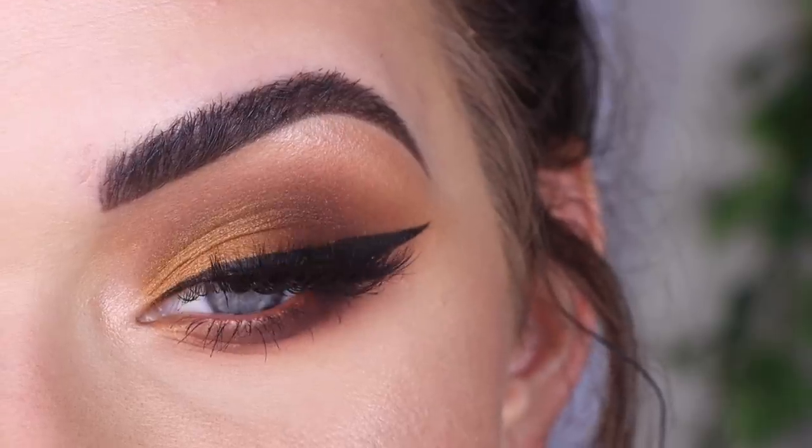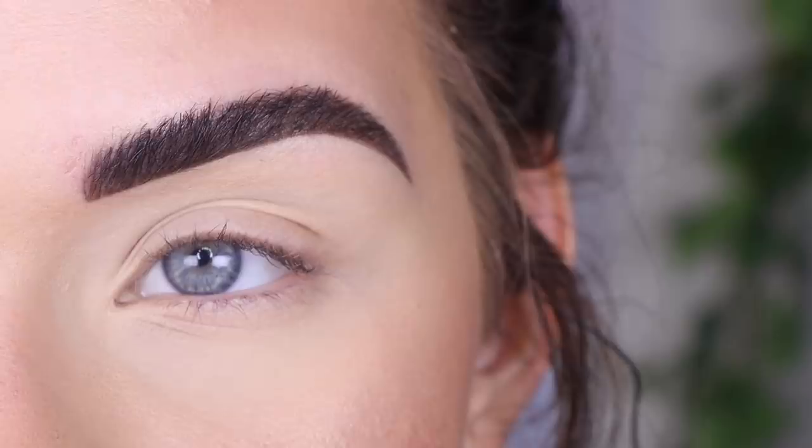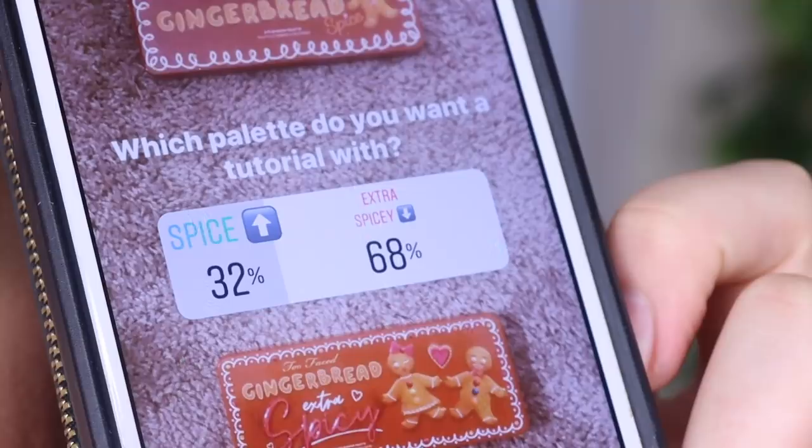Hey guys, so today I created this look with the Too Faced Gingerbread Extra Spicy Palette. If you want to see how I got this look, go ahead and keep on watching. I asked you guys on my Instagram story if you want me to use the Gingerbread Spicy or Gingerbread Extra Spicy — Extra Spicy got 68% and Spicy got 32%, so we're doing Extra Spicy.